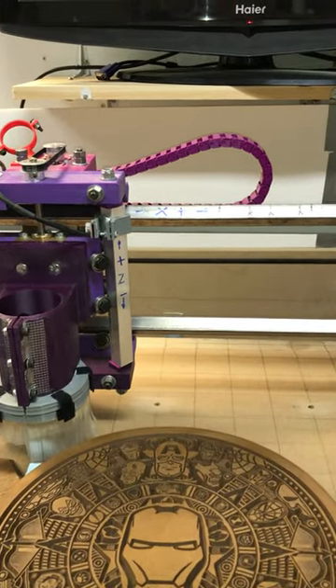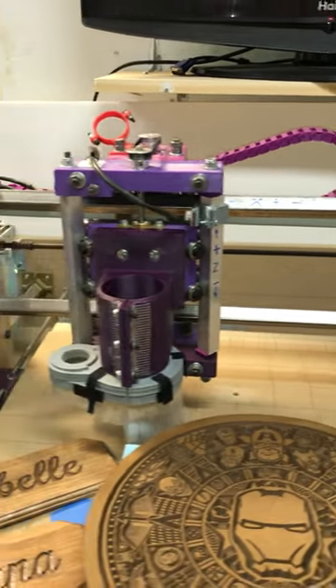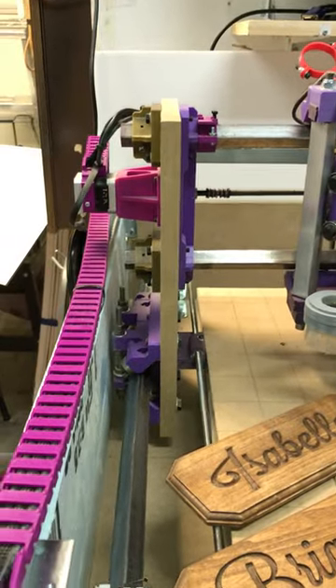I 3D printed off a Thingiverse drag chain here for the Y axis.